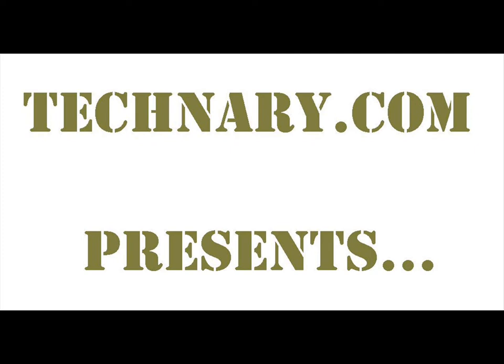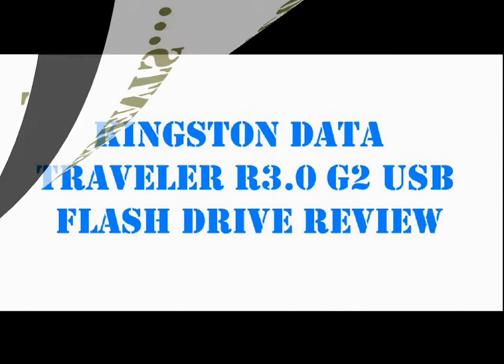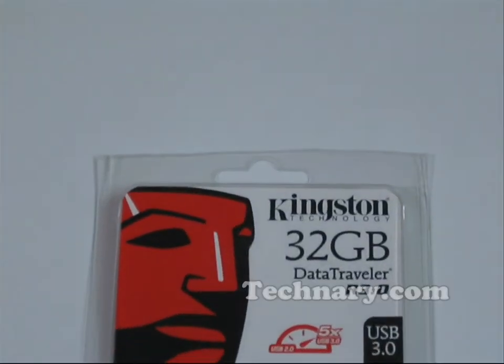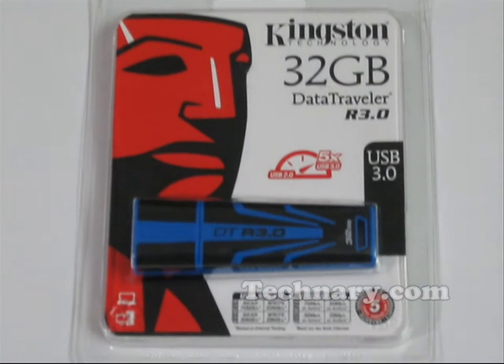Hello everyone, I am Nikhil from technery.com. Today we have the Kingston Data Traveller R3.0 G2 USB Flash Drive for reviewing.